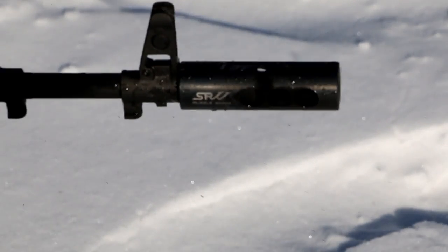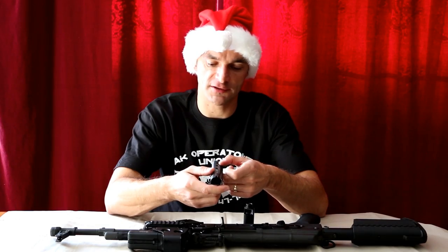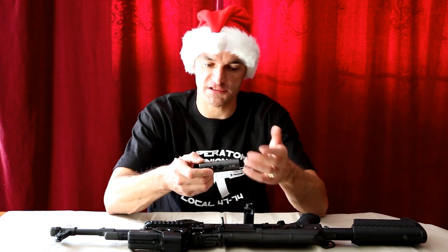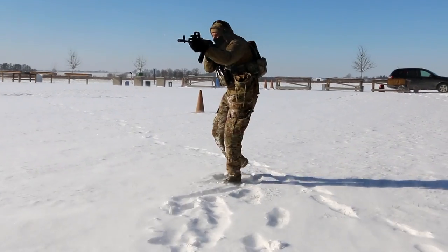You probably have to practice with it a little bit, get comfortable with it, and understand better how this brake works, what it offers to you, but also what the trade-offs are and what you are compromising.